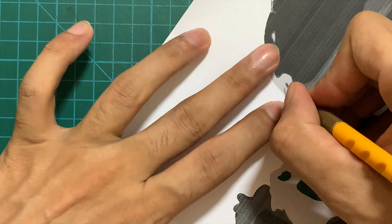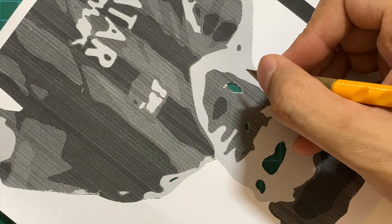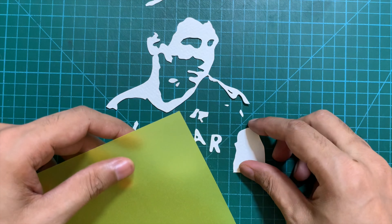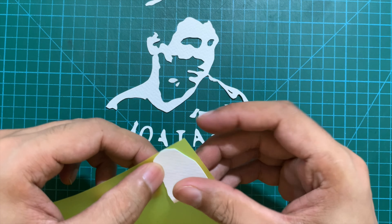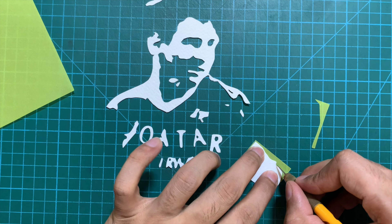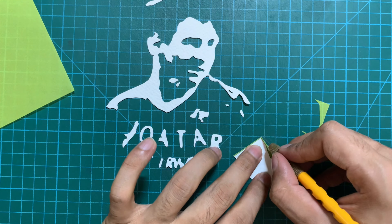Every piece that you cut out for that particular color, keep it safe on the side because you are going to assemble it on the acetate sheet later on. Here we are with all the pieces for the first color, and now it's time to bring the actual color — which was yellow. So on the yellow trace paper I'm going to stick these pieces. Ensure that you are sticking the back side of the pieces and not the front side, and once stuck, cut around the border of the pieces.